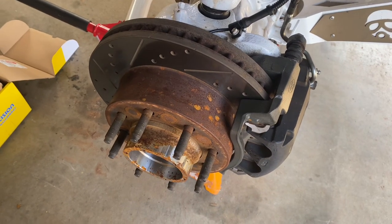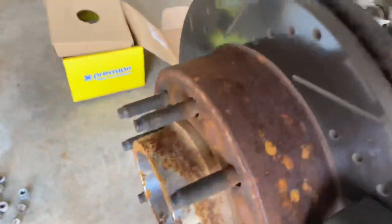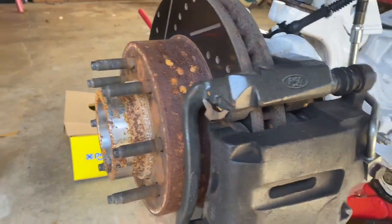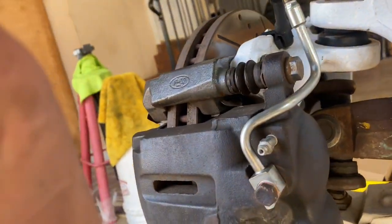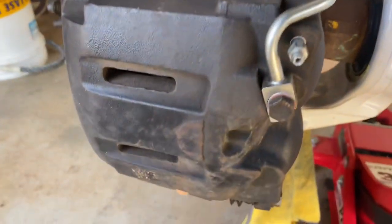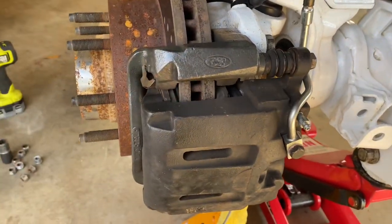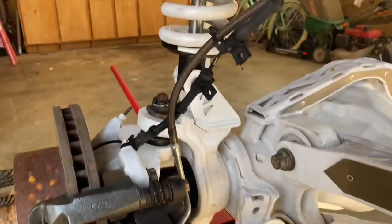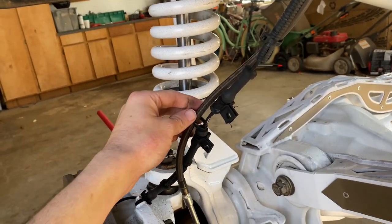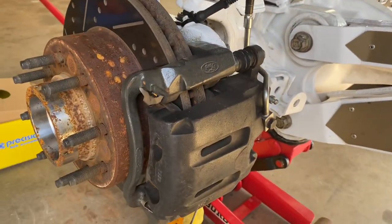So we got the spacer off and the wheel off. Now I'm going to go over the steps for getting this caliper off. The rotor is self-explanatory - it just slides off the studs. But back here you've got these bolts, one up top and one on the bottom, and you're going to loosen those and this whole caliper will pop off. You just want to hang it to the side so your brake lines don't get too tight. Mine are extended from PMF - highly recommend these if you have a lifted truck.